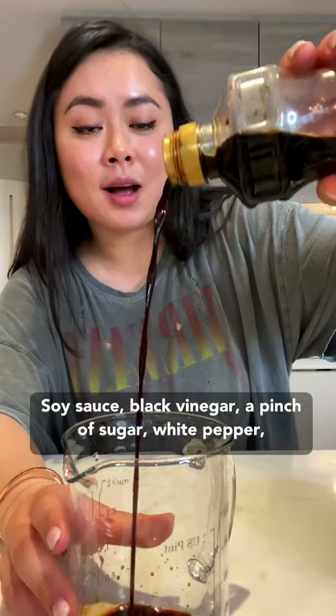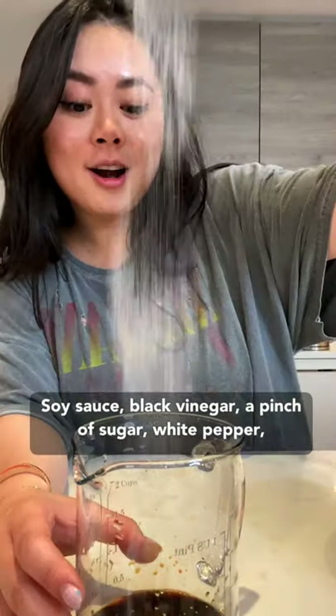Some of my favorite healthy recipes. Soy sauce, black vinegar, a pinch of sugar, white pepper — mix together.